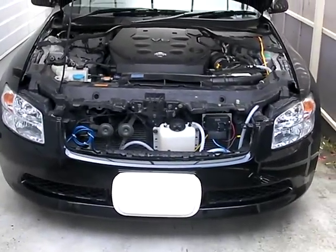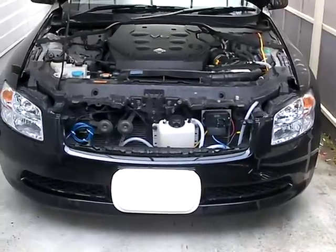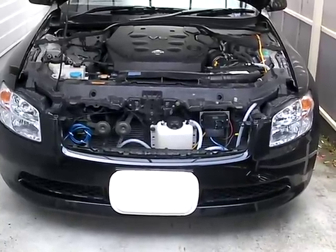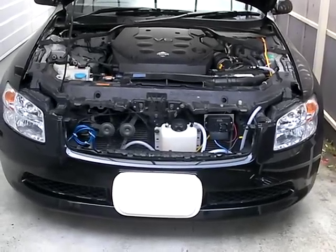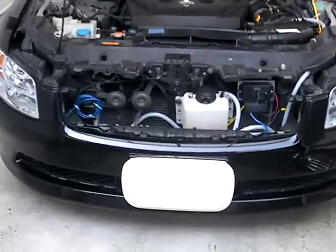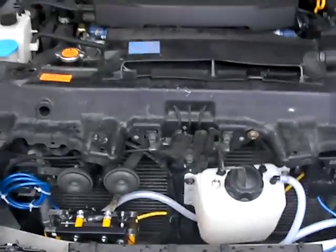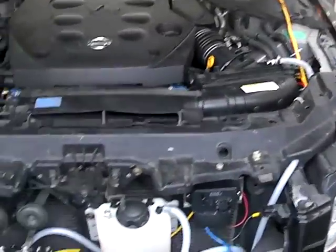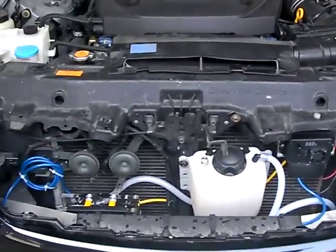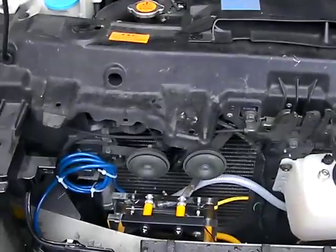Okay everyone, I wanted to shoot a video of my completed installation on my 2005 Nissan Stagia wagon. If we come up here to the front of the car in front of the grill, this car has just a perfect space for putting my cell in.